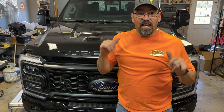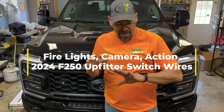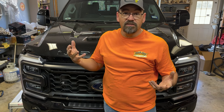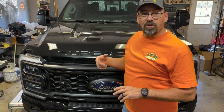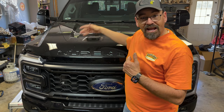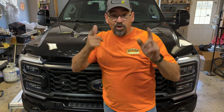Hey guys, welcome back to the channel. Today we're going to work on something on the Super Duty. I've got all this electrical equipment in my truck — my camera system because I'm always recording, and also my fire lights for going to fire scenes, since I am a volunteer fireman. I put fire lights in my truck to keep me safe and alert other people. I'm going to show you about the upfitter switches in the top of this cab, where the wires are, and the pass-through wires.